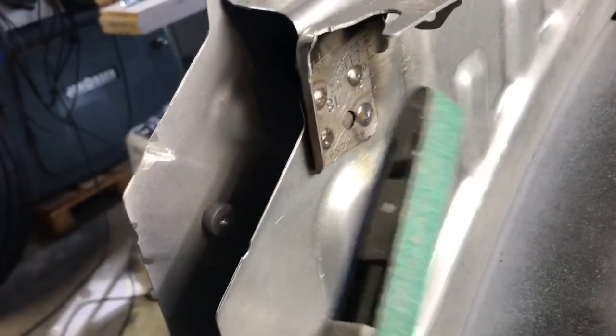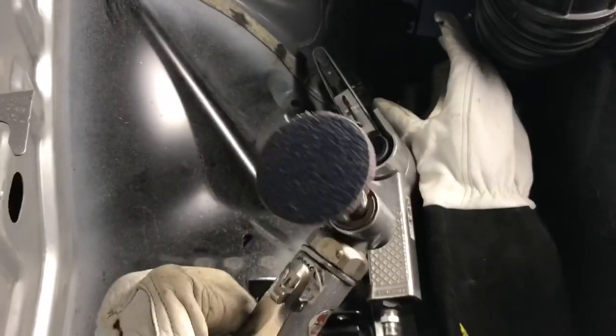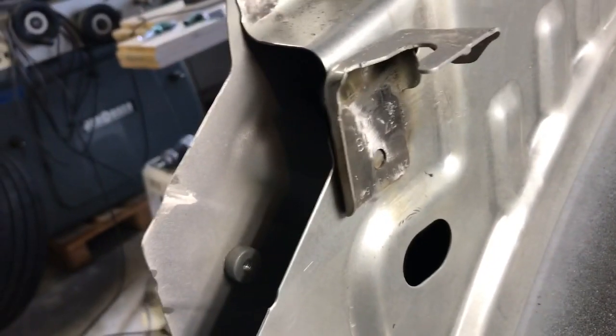Then I'm gonna sand down the welds. I always use the first grinder to take the worst off, then I use this one which is flat and straight. Then it's much more easy to get it straight and nice.